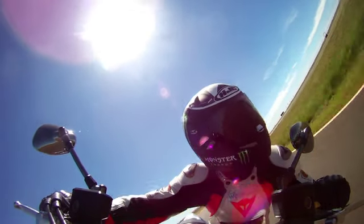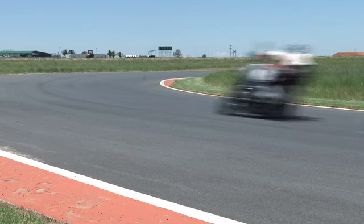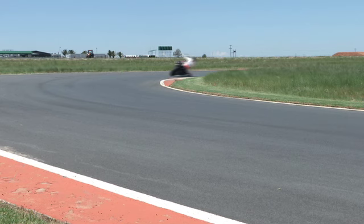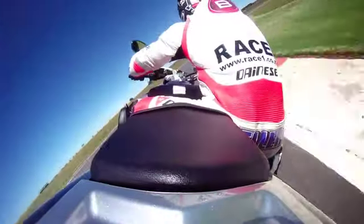Nice mirror adjustment from Clinton there at full lean angle. The bike obviously feeling stable in the turns too. Now it's a right, left, right combination, and the bike once again shrugs off its size and gives plenty of suspension feedback.